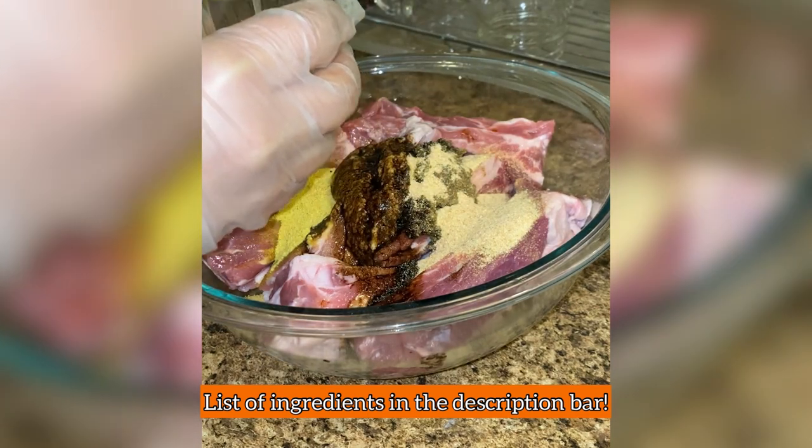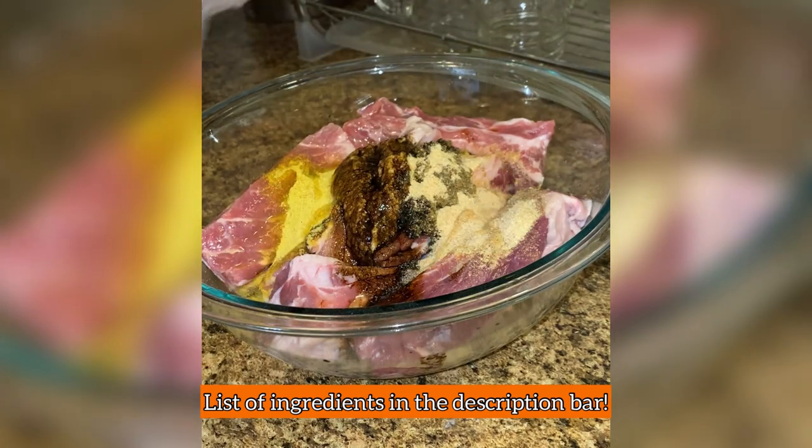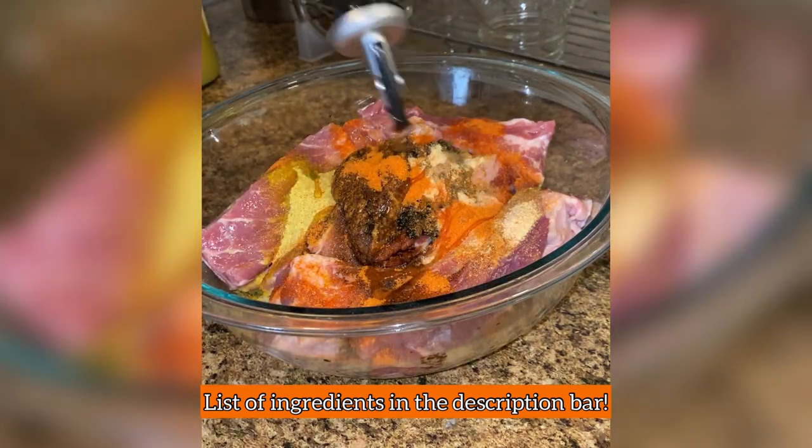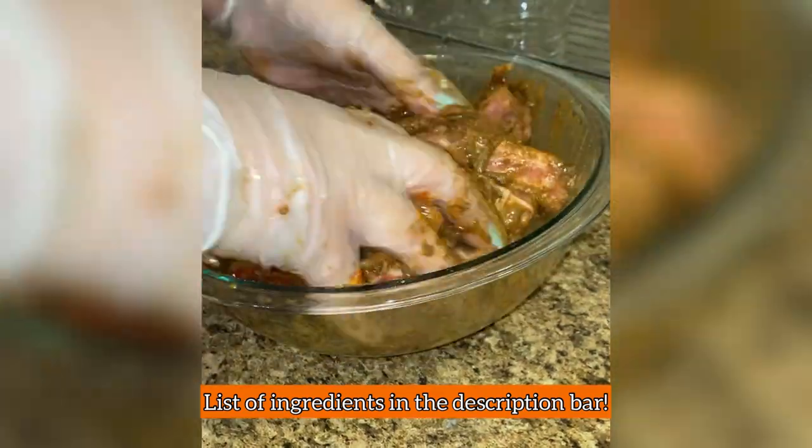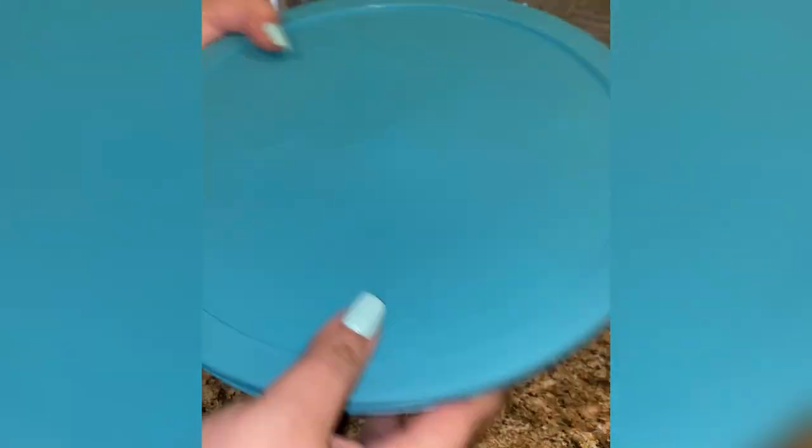I also add fresh agrio de naranja that my grandma sent me from DR — squeeze the juice of a lime if you have some handy. For extra color, I added a sazon packet and some oil. Tossed really well and then I marinated them in the fridge for an hour.